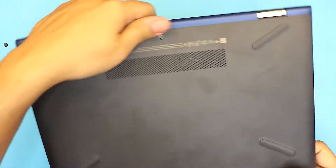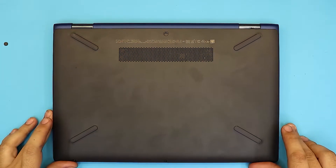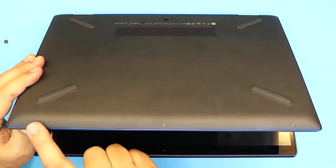First thing first, you want to remove the three screws right at the front end of the laptop at the bottom. You can see them right in the front — all three of them.